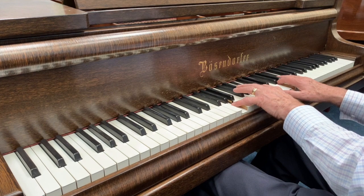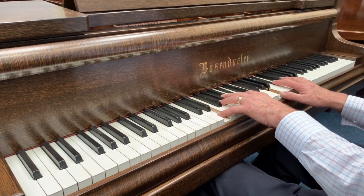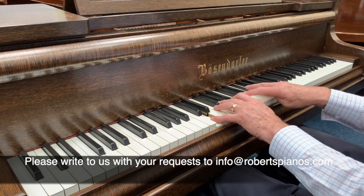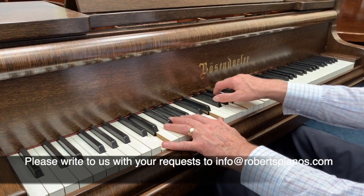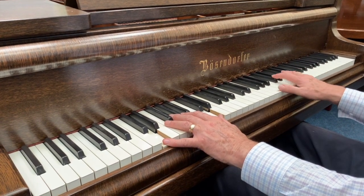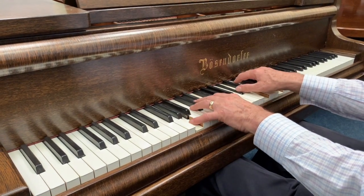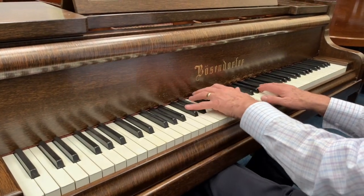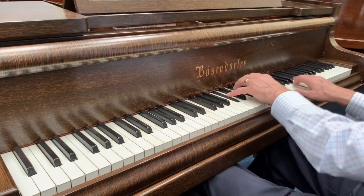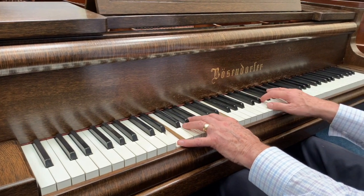If you want to try the piano out but can't come and visit us, we do a special arrangement where you can rent it for a while, and if you want to buy it you're welcome to do so — or buy a different piano for that matter. We've recently sold a lot of pianos that way. Of course we prefer to keep it simple, and if you just buy the piano you can also exchange it within a year. Whatever you'd like to do, we're here to serve.